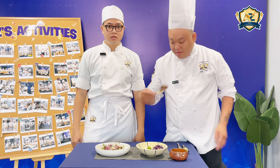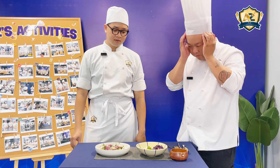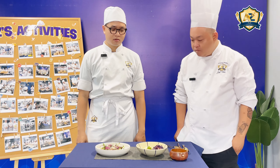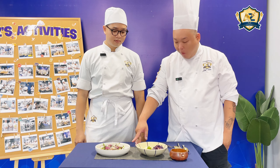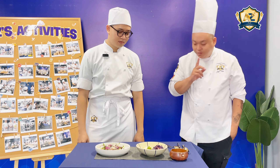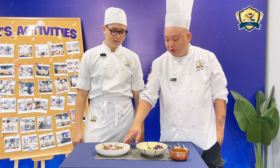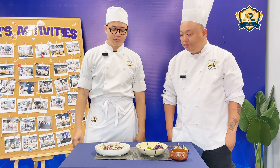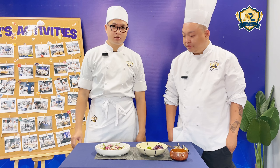What kind of beef do you use in this one? I'm using the chuck. About the veggies, I use the rocket leaf, onion, and cherry tomatoes.